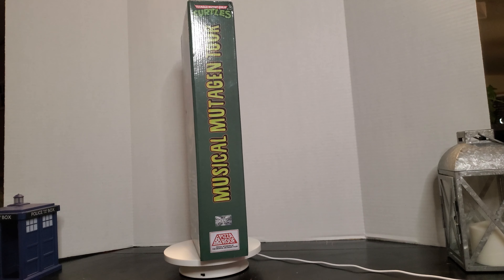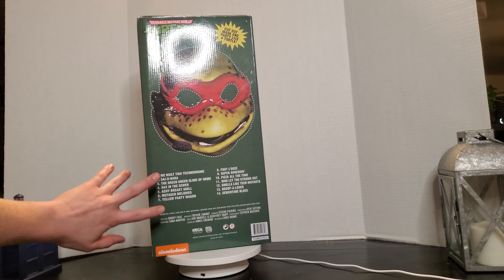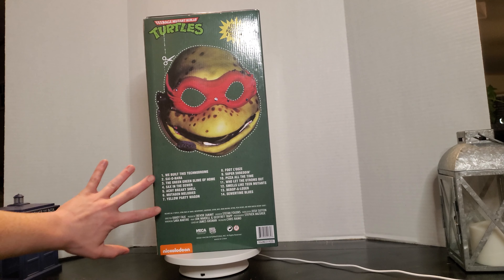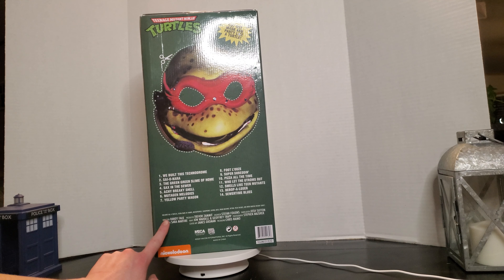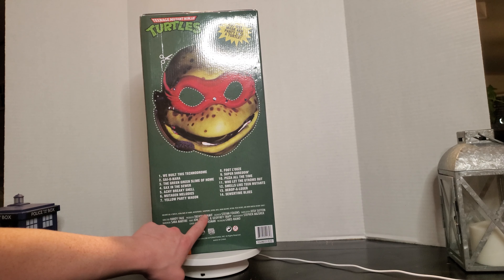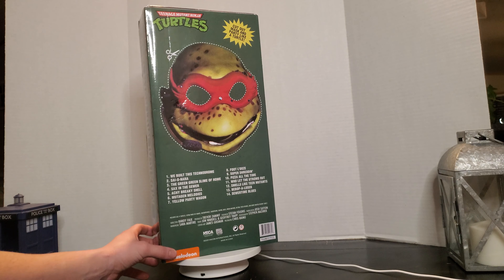I really like this box. On the back here you've got this cutout for a mask, and a nice little set list. It tells you it includes all four turtles, extra pairs of hands, microphones, saxophone, guitar, bass, drum machine, guitar, pizza, frisbee, and more radical rockin' gear.